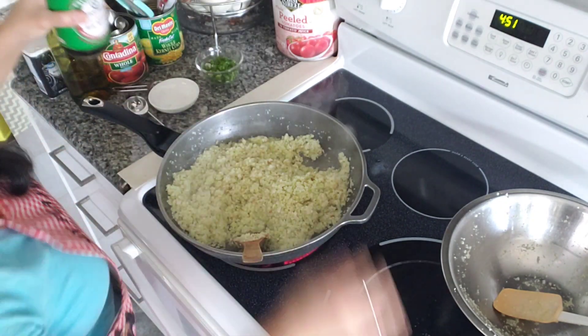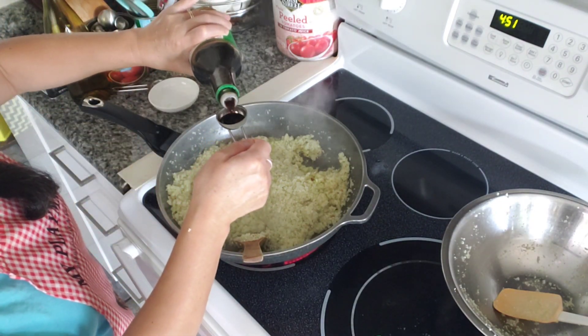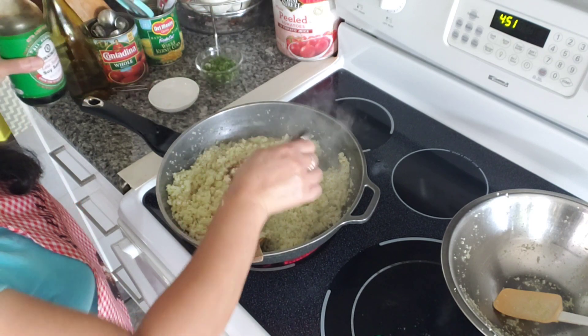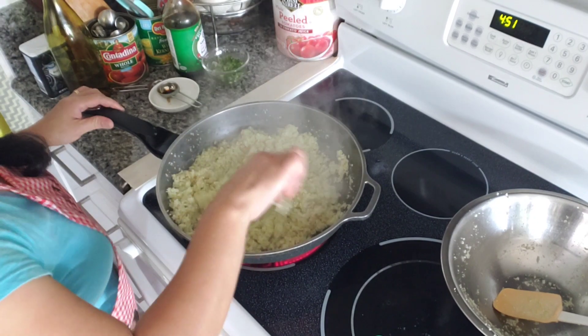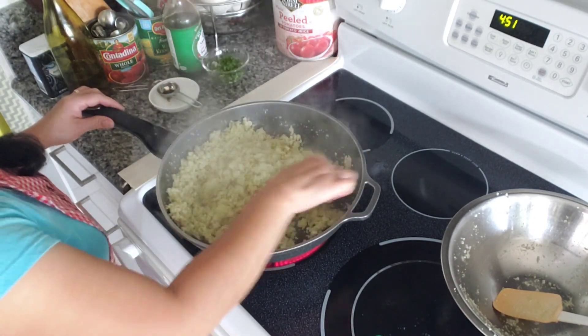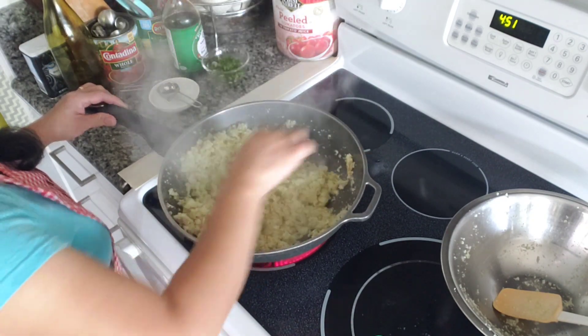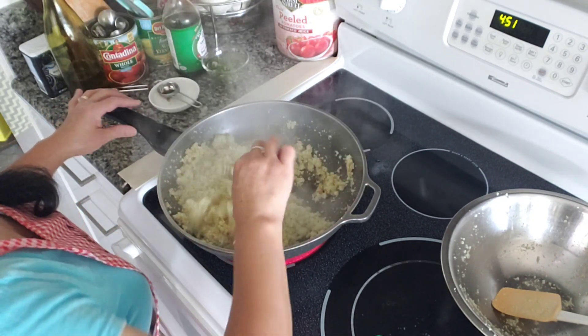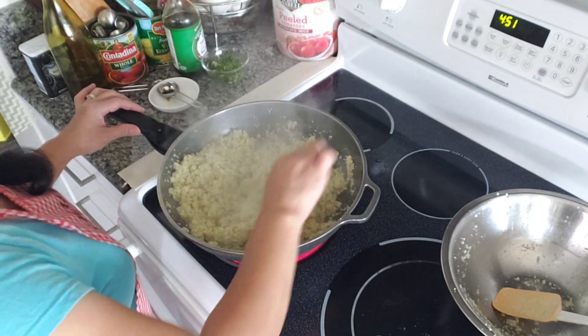I'm just gonna add only a little bit. I'm not a big fan of soy sauce in my fried rice. I like more of the garlic aroma, and I think when I add soy sauce it kind of overpowers it.